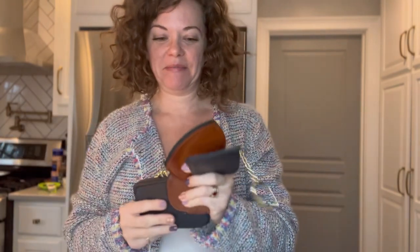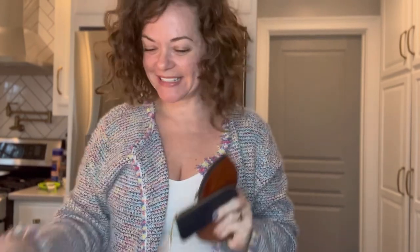Hey everybody, I'm Michelle with Bertie Bloom and I am going to talk to you today about change purses or coin purses — at least the ones I have in my possession right now. There's a lot of different ones out there and I've got quite a few to show you, so let's get into it.